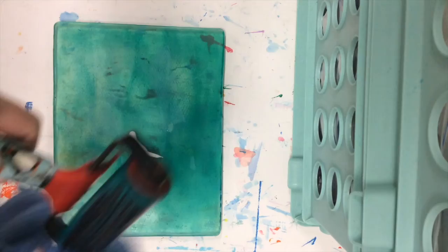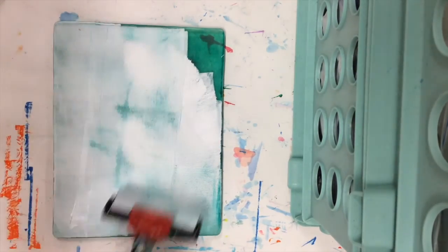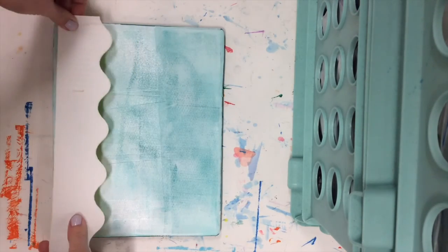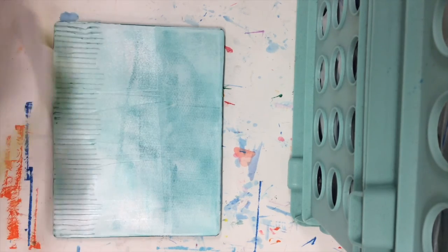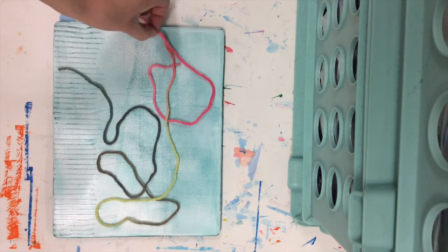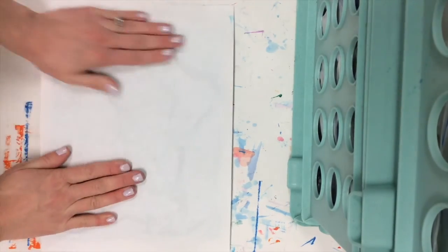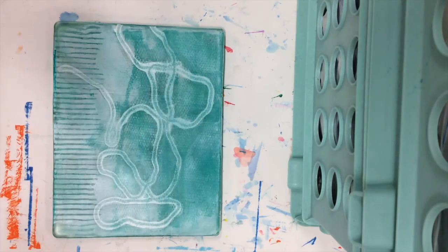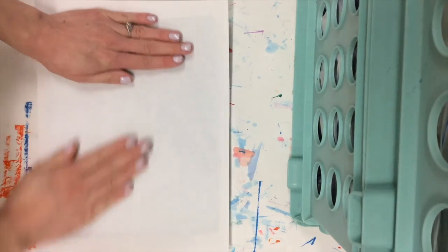You can go ahead and add another color — if you need to wash off your brayer with a washcloth, feel free. Then choose one other form of texture to add. Right now I'm pressing in some lines with cardboard, and I'm also going to drape some yarn over top of my jelly plate and leave that there for this print. For the ghost print I'm actually going to remove the yarn so that I can get more of that paint onto my paper.